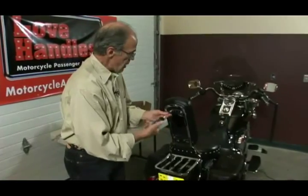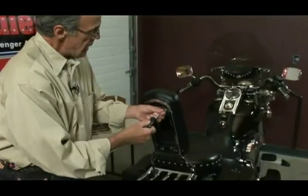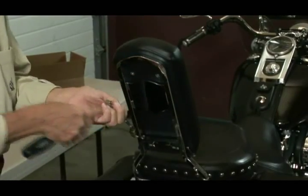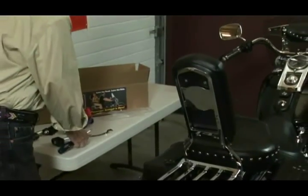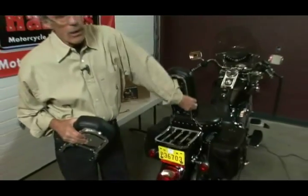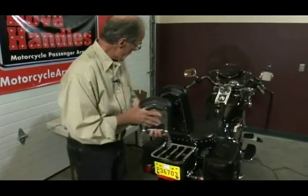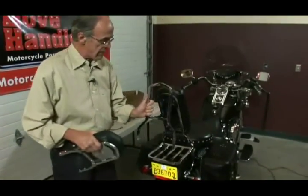I'm going to start out by loosening the pad. Keep in mind that your sissy bar may look like this one, it may not. This is a tall one — the taller the sissy bar, the more support your passenger is going to have. This is one half inch square uprights, and it has a little plate. Your sissy bar might be shorter, like this one, and have a full plate in it, or it might be completely open, like this sissy bar is.